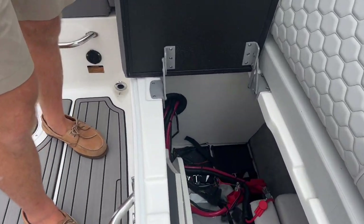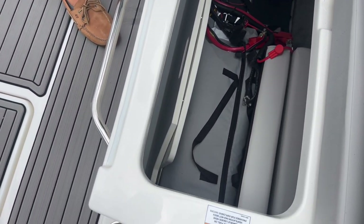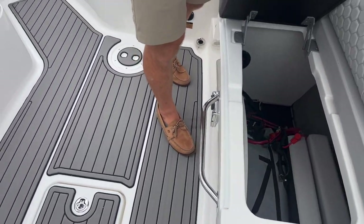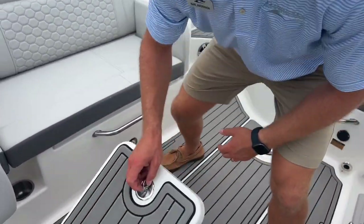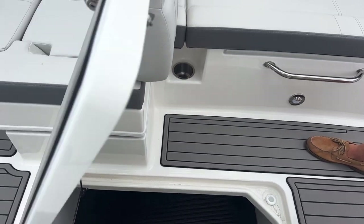Under the port side lounge seat is where the batteries are located. Following the rigging, in addition to dedicated storage for the bow filler cushion, we also have the boat's canvas currently stored in place there. There's also a center storage locker in the floor, great for just general use.